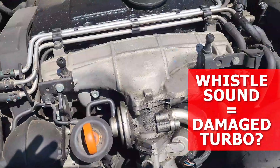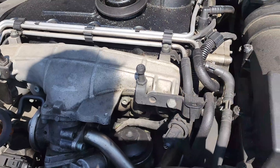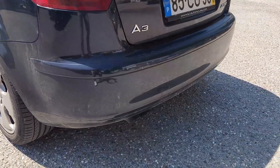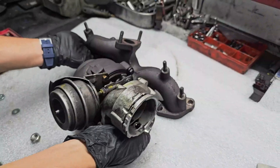Can you hear that whistle? It's usually the sound of a damaged turbo. Let's check it out.